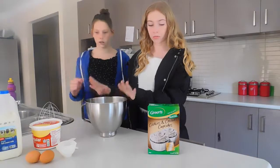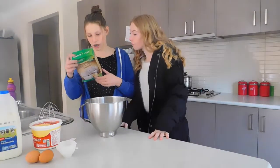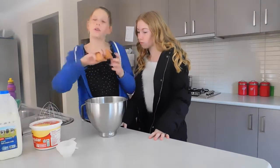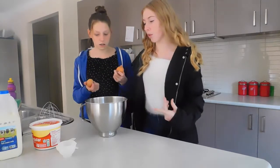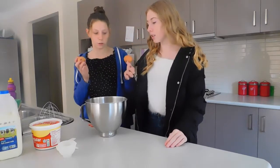On to our bowl. So normally you would start by pouring the chocolate cake mix into the bowl, but we just want to make sure the eggs are not bad or rotten, and to make sure there's no shell. So we're both going to do one each.